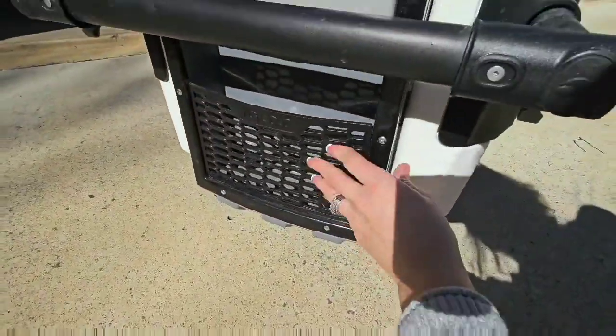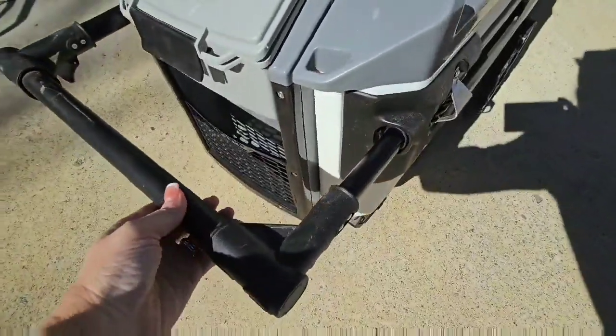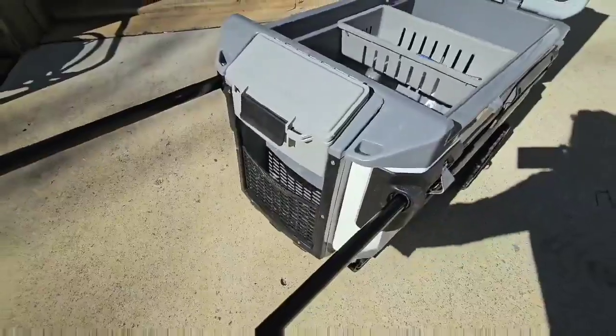You've also got this little pocket in here — it's like a little nylon net type of thing. And with this little button here, you've got the telescopic pull-out handle.